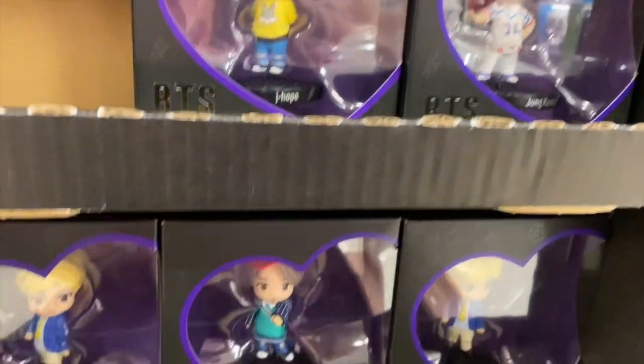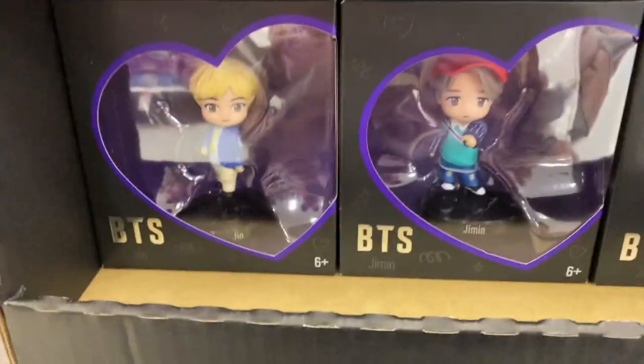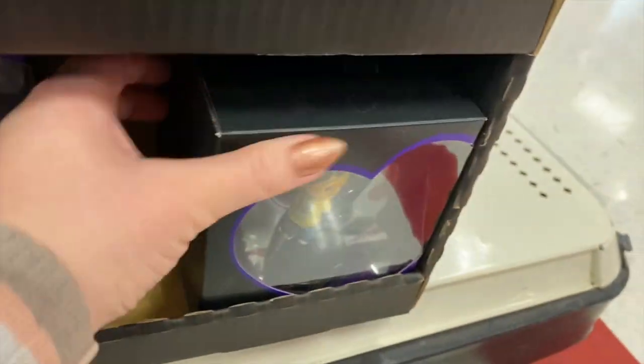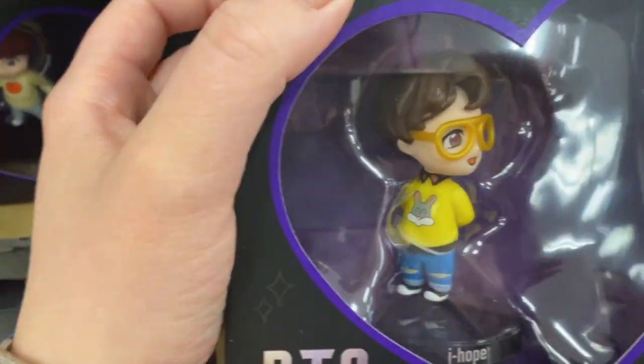I only have one more of the seasonal drinks to try. It's the Toasty Snowmium, and they don't do it to go, so we're gonna have to like go on a date or something. You've got to be kidding me — these are the cutest figures. I don't have like a favorite or anything, but they're so cute. He might be my favorite. Oh man, did you have a bunny one? Precious.